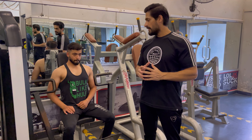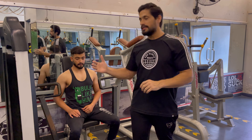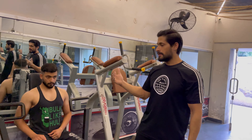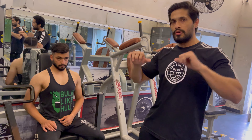Today we will do seated bench press. There are different machines in many gyms — there will be a hammer machine. You will put 20 kg on both sides. If you have a machine in the gym, you will put 8 plates. Both angles are the same.